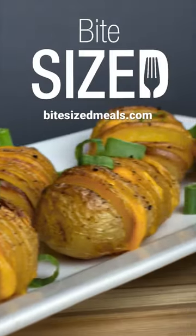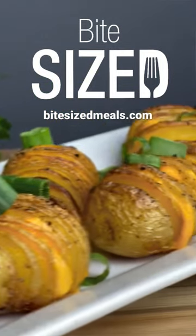Top with some green onions and sour cream and enjoy. For this recipe and much, much more, check out BiteSizedMeals.com.